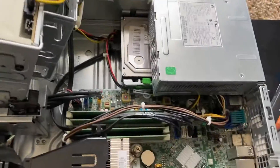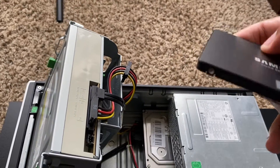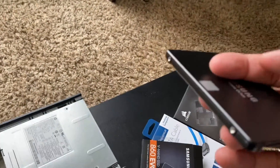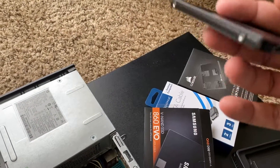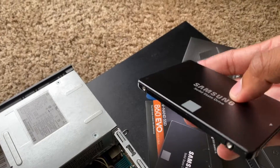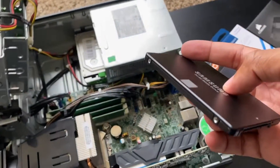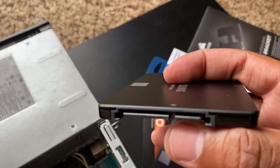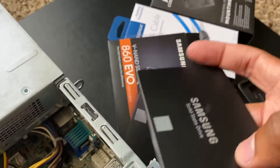If you guys are doing this, you definitely should upgrade to an SSD. What this is going to allow you to do is when you click Google Chrome, YouTube, or your video games, it's going to boot up so much faster. If you put Windows on here, it's going to boot like nothing — right now my computer takes forever to turn on. This should be a day and night difference.